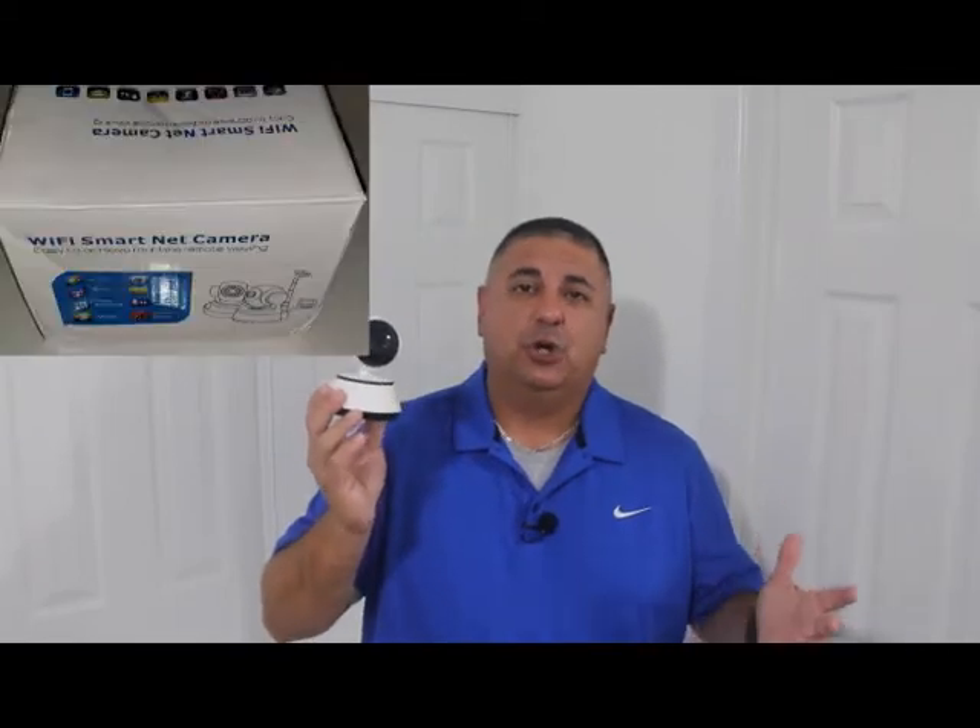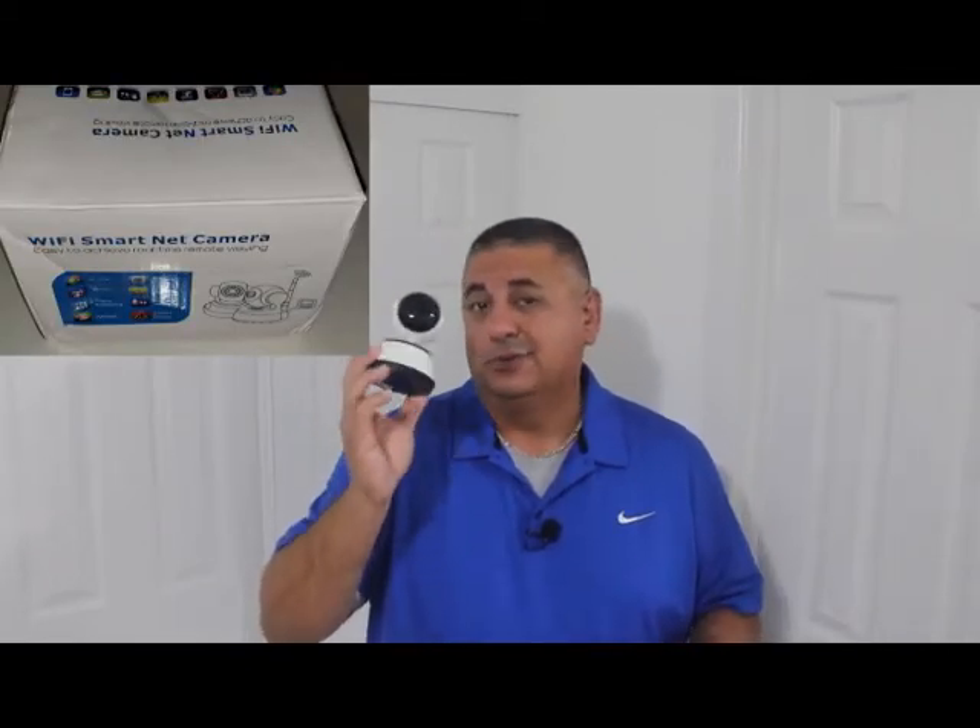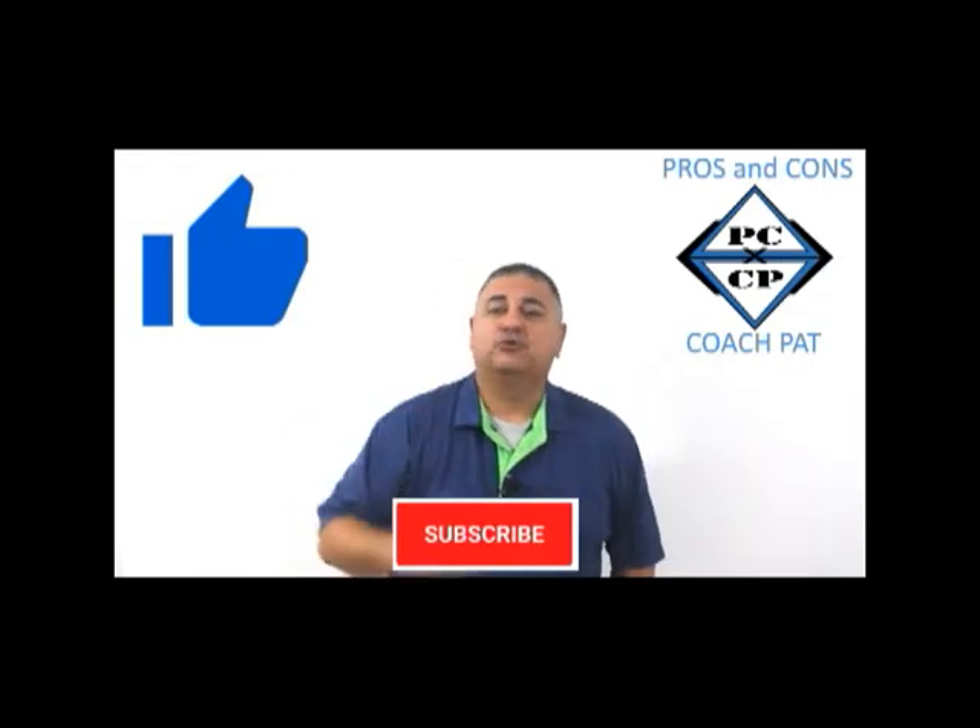What's up everybody, Coach Pat coming at you with another pros and cons video. Today we're going to be reviewing and discussing this smart Wi-Fi security indoor camera — definitely indoor, do not put this outdoors. It's actually kind of small, kind of futuristic, kind of cool looking. Is it any good? Let's go find out. Welcome to PC by CP, pros and cons by Coach Pat.